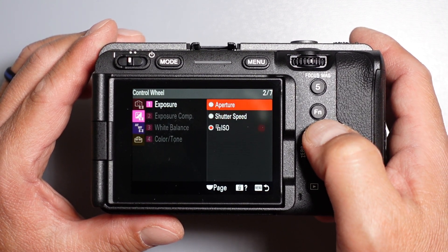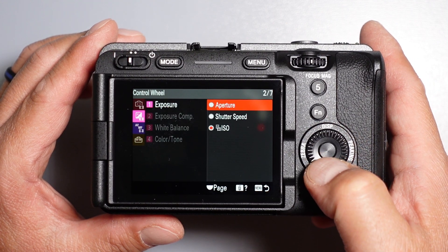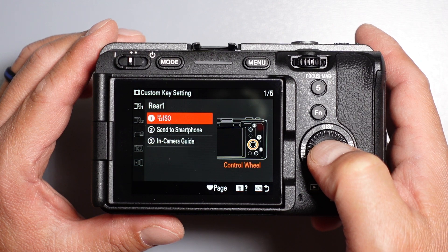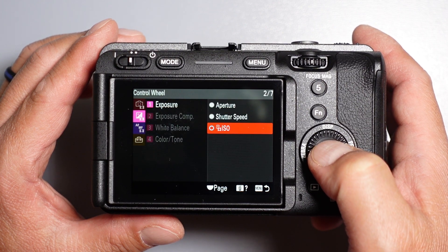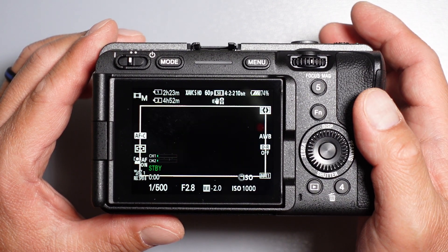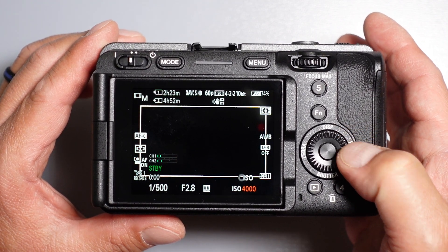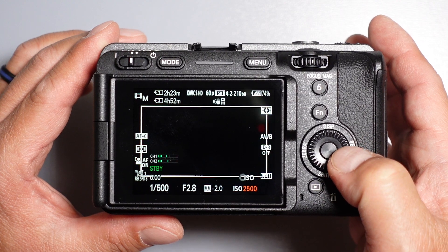You can choose a bunch of other selections here, but here I have it set to ISO. So now when we adjust this wheel, we can move up and down on the ISO scale.